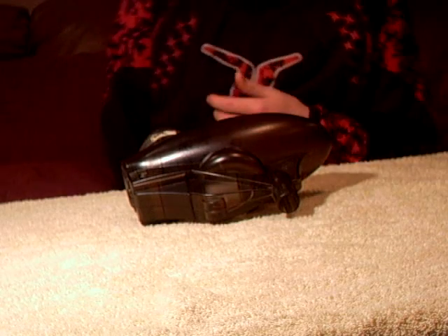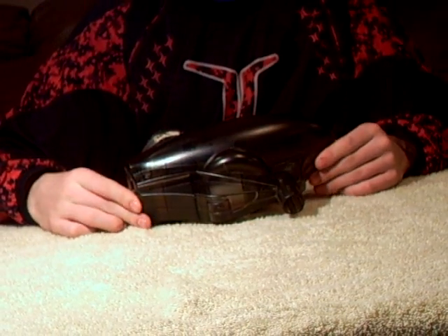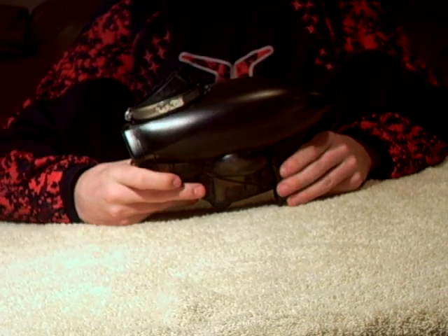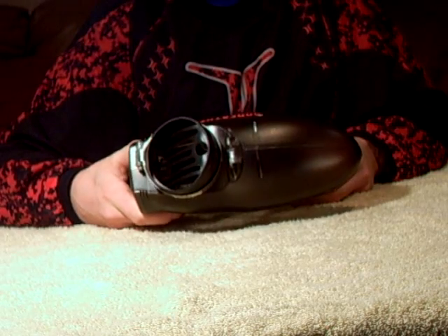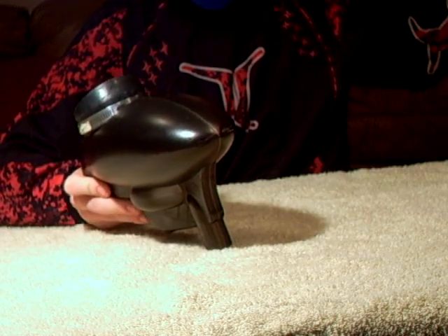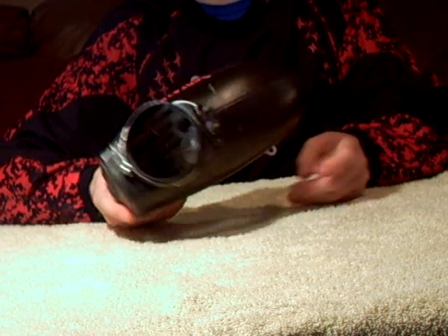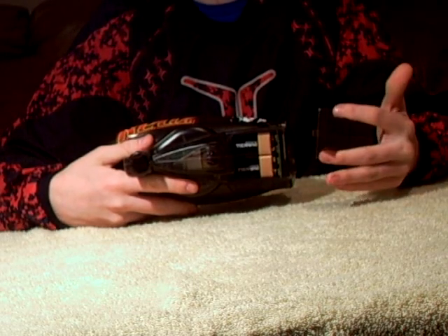Hey guys, it's Cory here from Invisible Army and Devastation. Today I'll be doing a review on the Kingman Spider FASTA loader. It's a great loader — I've put maybe ten or fifteen cases through it. It's light and easy to take apart; there are only a couple of main parts to it.